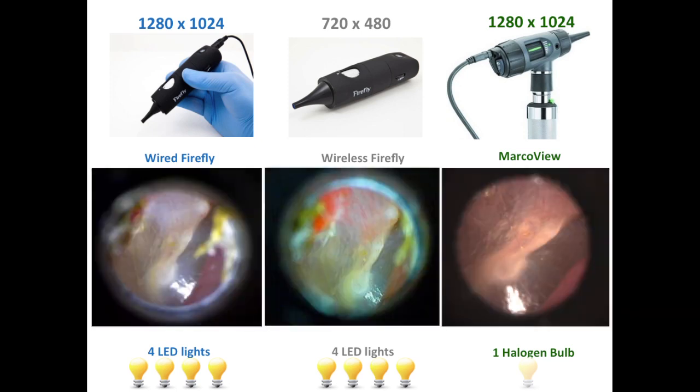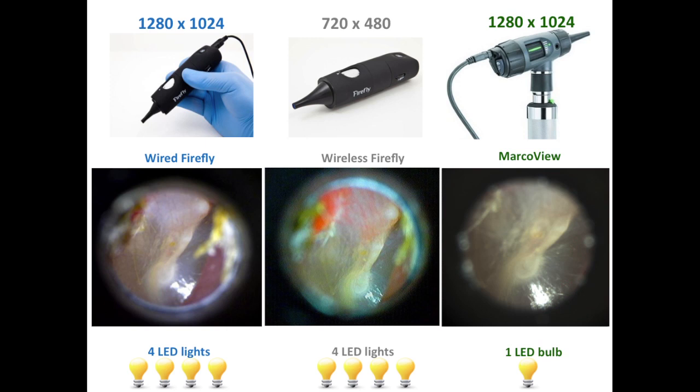For example, the following images represent unedited images of my right tympanic membrane taken with each of the three different video otoscopes. The wired Firefly and Mac Review produce higher resolution images. However, both versions of the Firefly generate brighter images compared to what was achieved with the Mac Review's halogen bulb. Replacing the Mac Review's halogen bulb with an LED bulb yields a brighter image of the tympanic membrane and may be a worthwhile investment for anyone currently using a Mac Review.